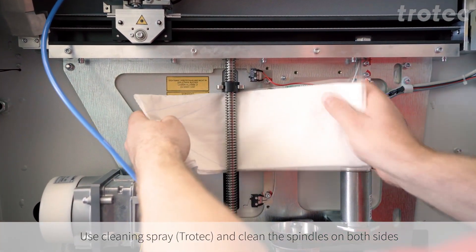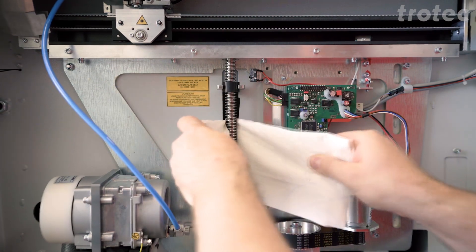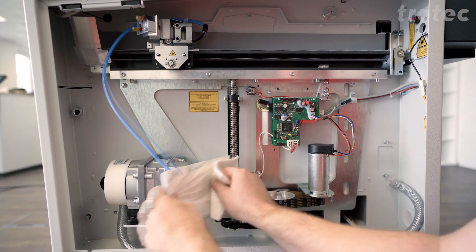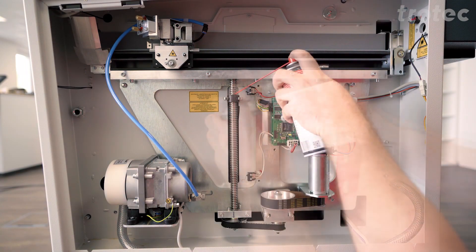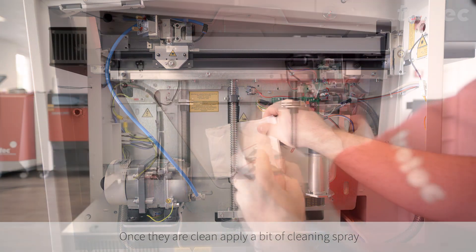Use a cleaning spray to clean the spindles on both sides. Once they are clean, you can apply some spray to lubricate the spindle.